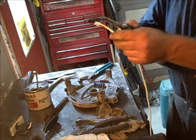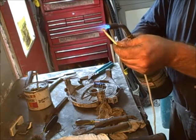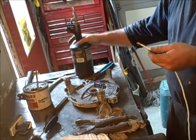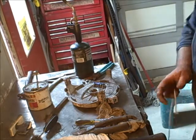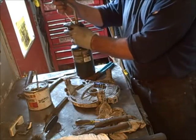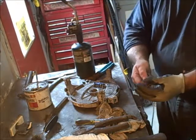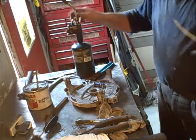I've got about 6 foot of cord here and you want to melt the ends. Do the same thing to the other end. I'll put on a little glove so when I twist it, it won't burn my fingers. Just kind of twist it around, make it pointed — there you go.